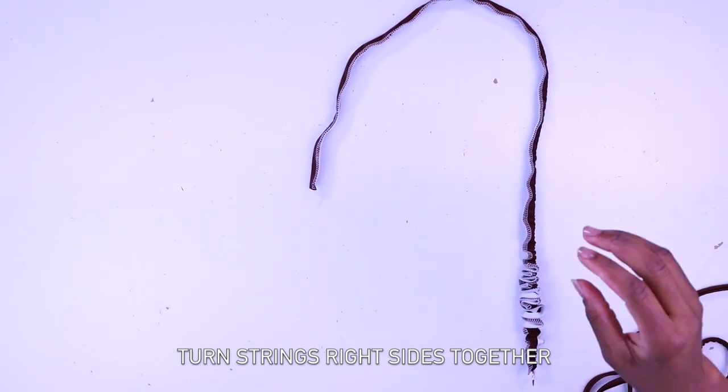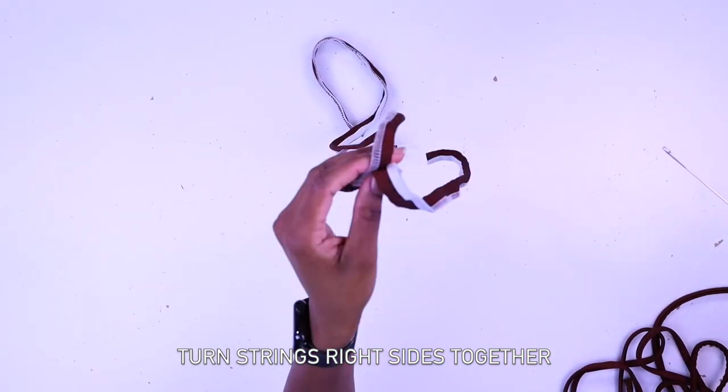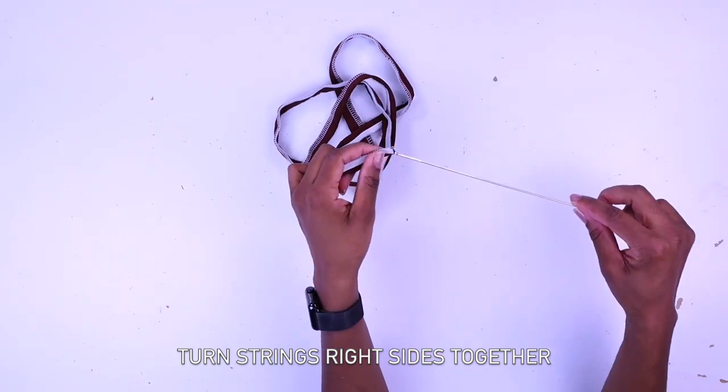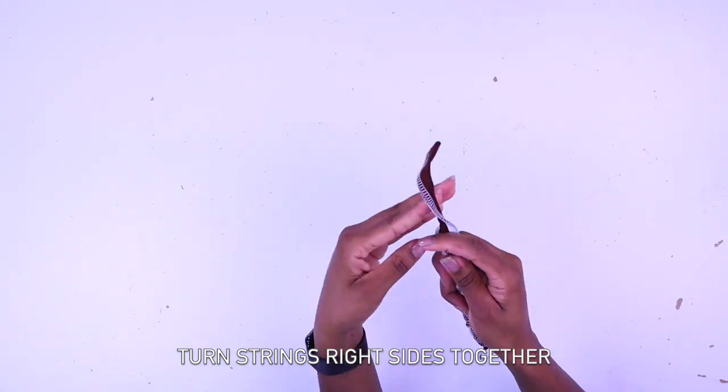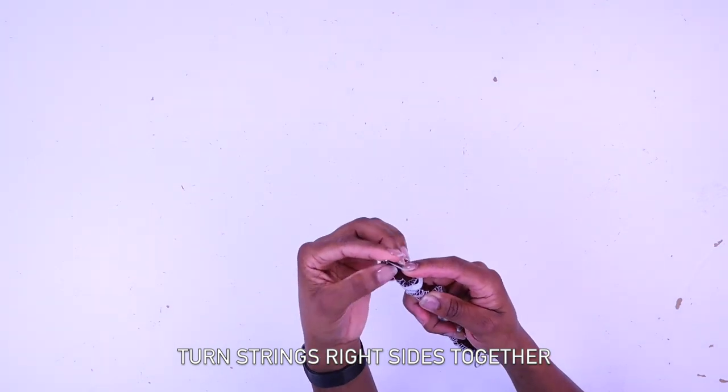Now turn your strings right side out. I'm using my loop turner, but if you don't have a loop turner you can always use a safety pin or anything you find easier to turn the strings right side out.